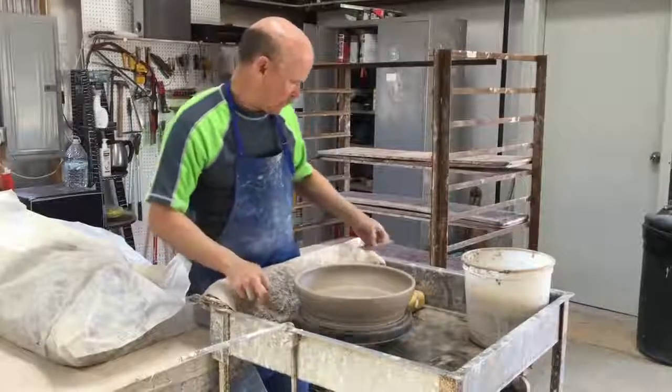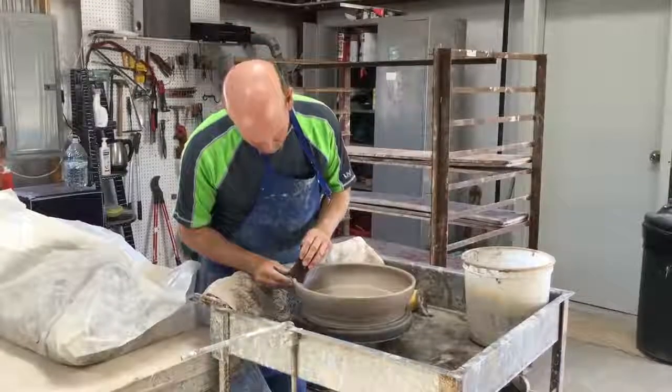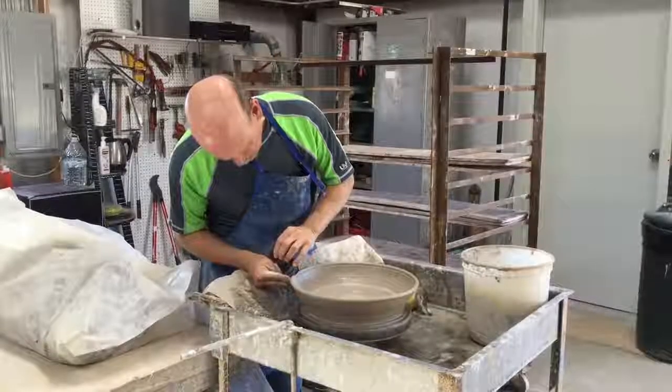Then I take a wooden rib with a notch in it and compress the rim a little bit more and put a little groove in the top and open it up some. A little groove on the outside edge too.